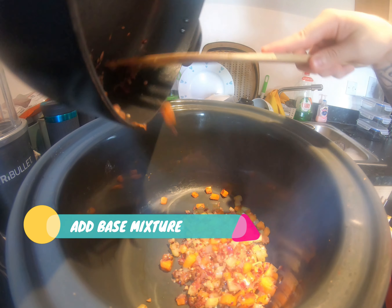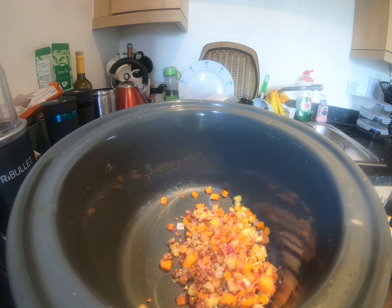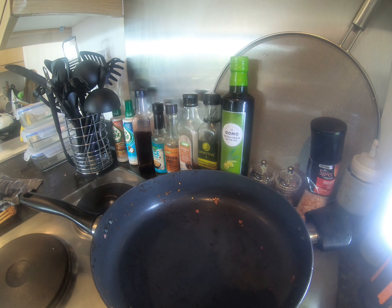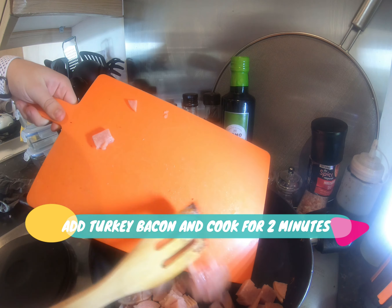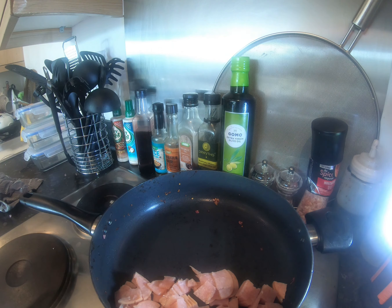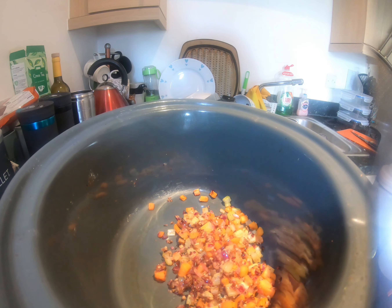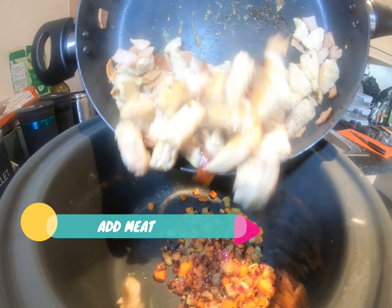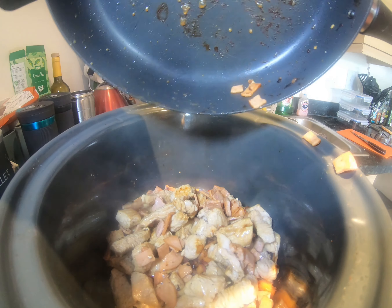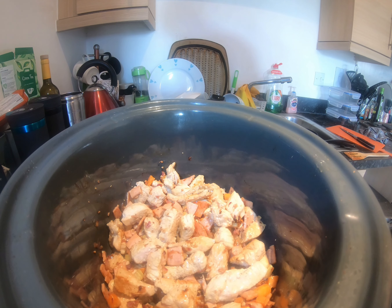Now add the vegetables into the slow cooker and return the pan to the heat ready for the meat. Add the turkey bacon into the pan and cook for two minutes, then add the turkey and bacon into the slow cooker — make sure we get all that goodness in there. Now it's time for the rest of the ingredients.